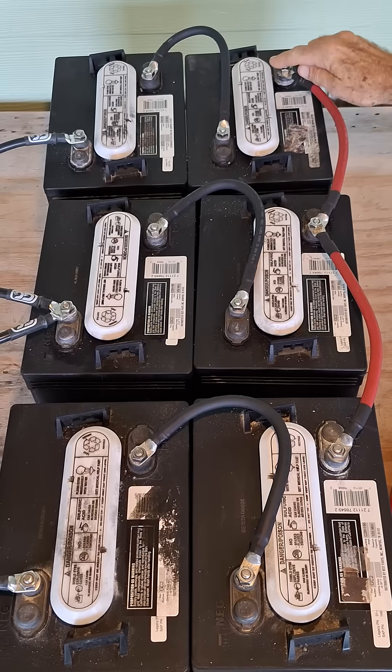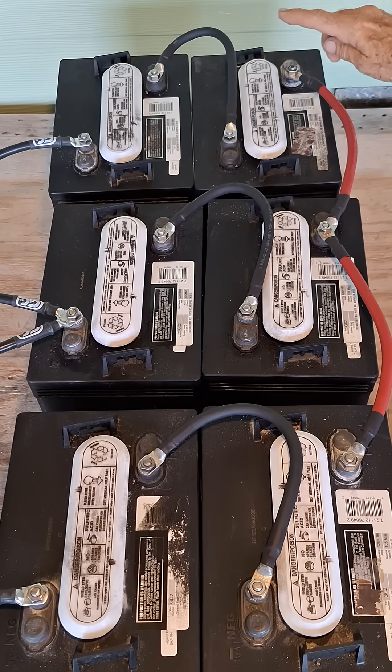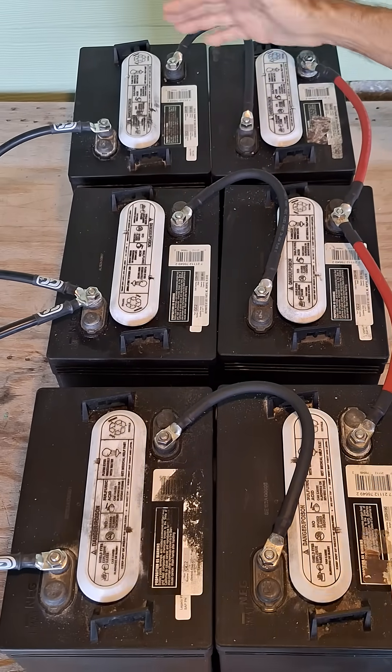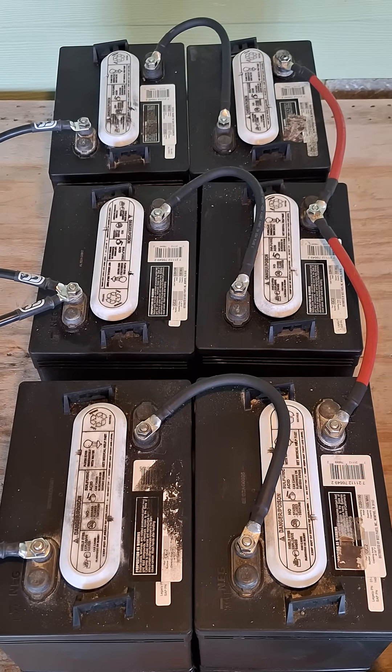Then we hook those in parallel — positive to positive to positive, negative to negative to negative. This gives us one large 12-volt battery bank.